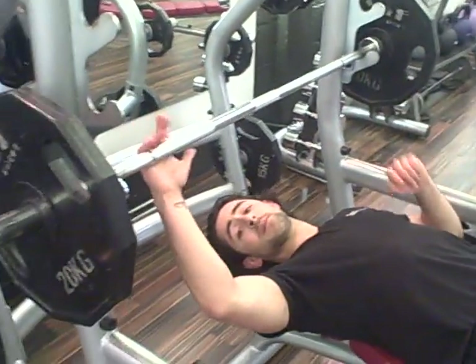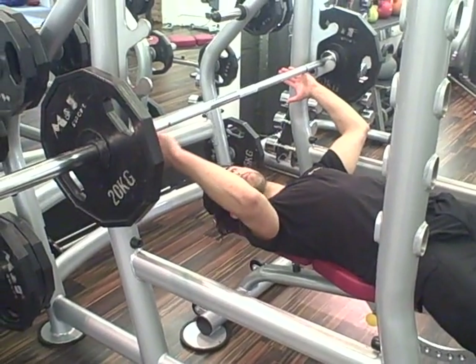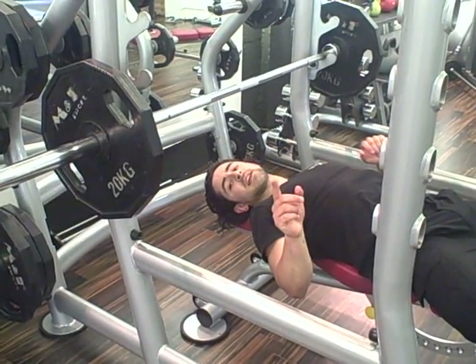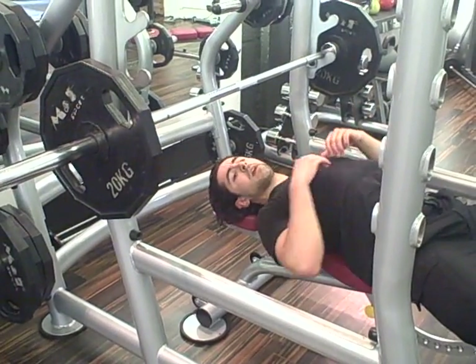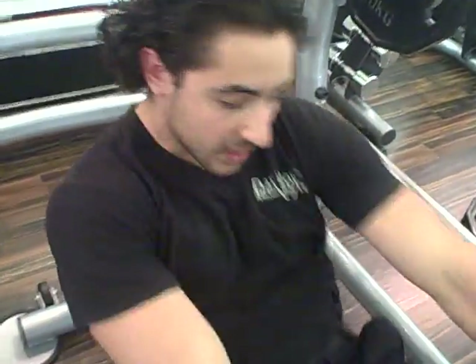Now it's very important, especially when you're lifting heavy — everything has to be symmetrical. So if my right arm is this, my left arm is going to be exactly the same. Now a very fundamental technique that a lot of people forget about: they forget to squeeze their shoulder blades together.